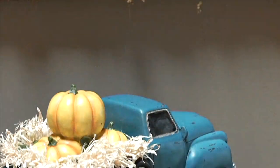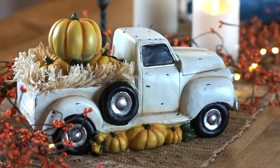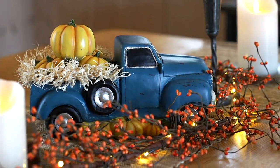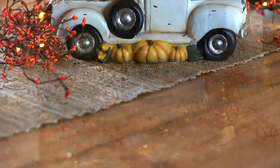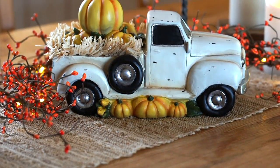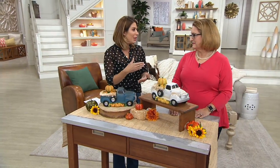Clearance price means no reorder on this one. H219709 is the item number. I would say think about picking up more than one today, because if you get it home, love it, and wish you could flank with it, and you come back and we're sold out, we can't do anything about that. So it's always good to order maybe one more than you think you might need up front.